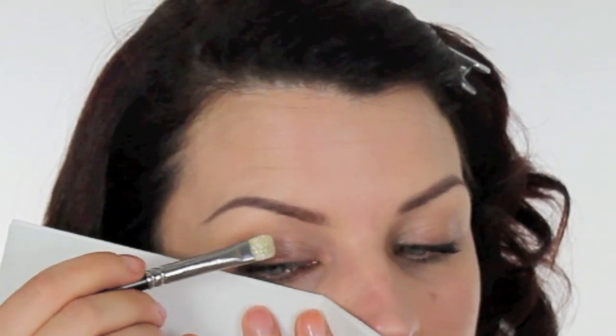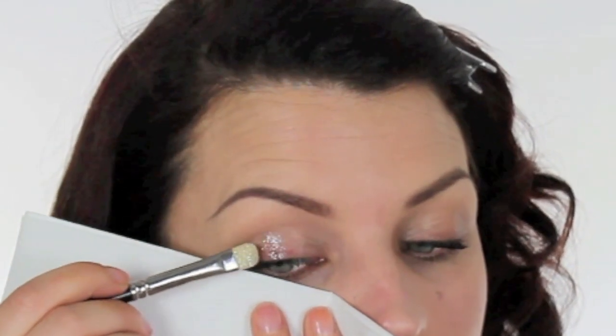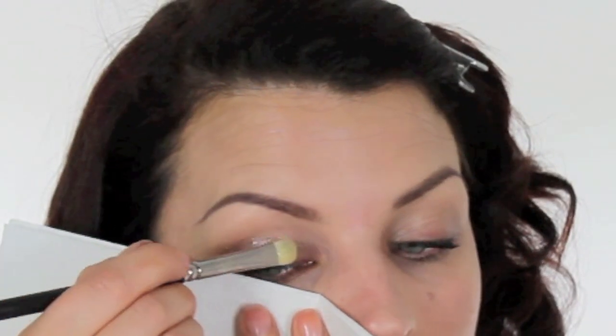Now I'm moving on to the eyeshadow. I'm using MAC Reflex Pearl. This is like a really, really fine, sparkly, light glitter. We're going to use this glitter and put it all over the lid. What you'll need to do is take a piece of tissue and hold it under your eye so that any glitter that drops doesn't sit on the tops of your cheeks. Hold that with one hand and then place the glitter on the eyelid with the other. That little bit of foundation that we took across the eyelid earlier is helping our glitter to stick to the lid.